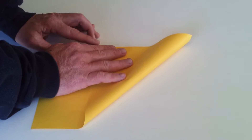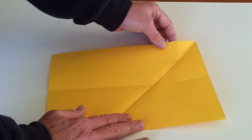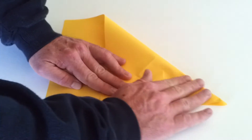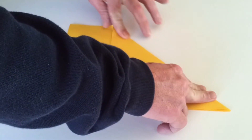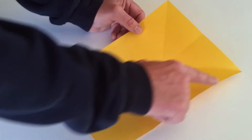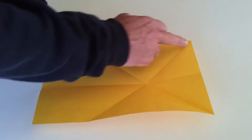Take one of the top corners and bring it to the other side so that two sides of the paper line up, and make a crease. Open that up and do exactly the same from the other side — bring it across so it lines up with the other side of the paper and make a crease. With the paper open, you can see we've got a crease going from the top left corner to the opposite side, and from the top right corner to the opposite side.